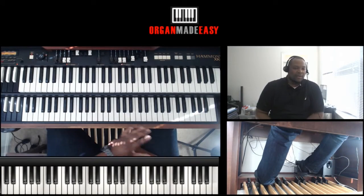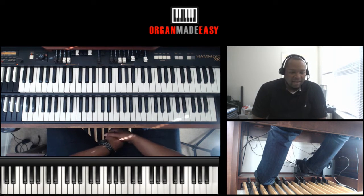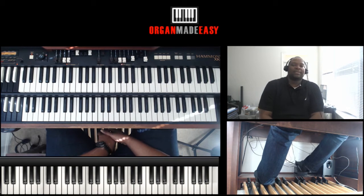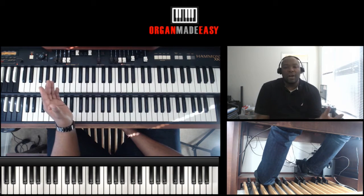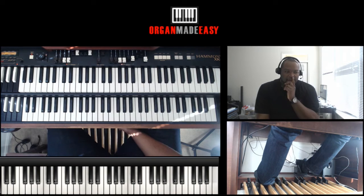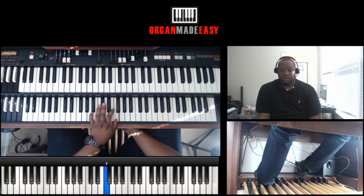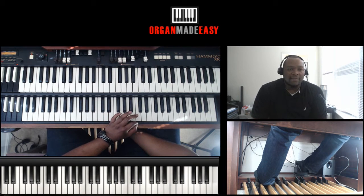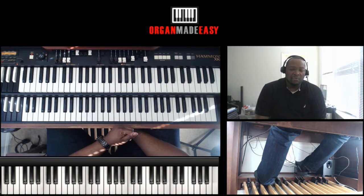Okay, so that was more of a Brooklyn-style choir jam. I heard a guy do this lick a couple days ago and said I have to teach my OrganMadeEasy people this. What makes this lick so special is that it goes over a whole progression. When you're doing a left-hand lick or fill, getting your chromatics down, you have to make that lick go over a whole progression to really make it stick.